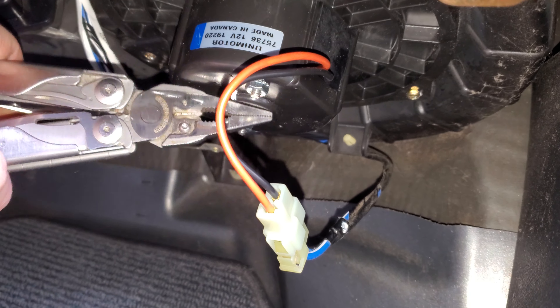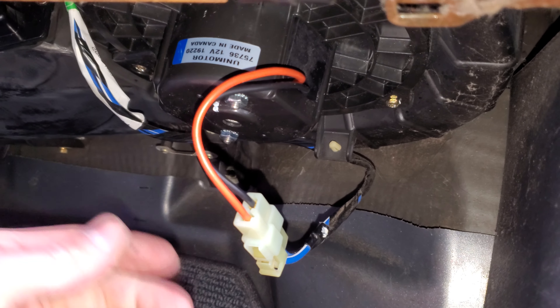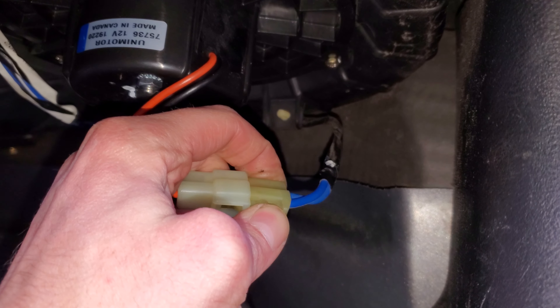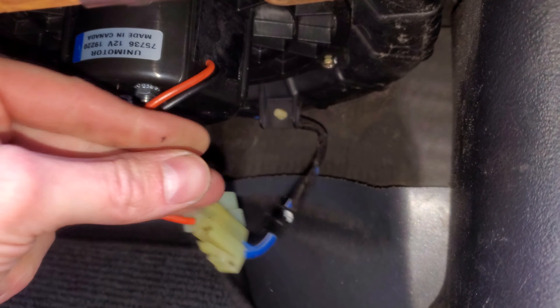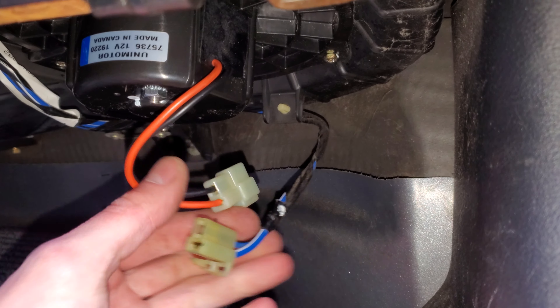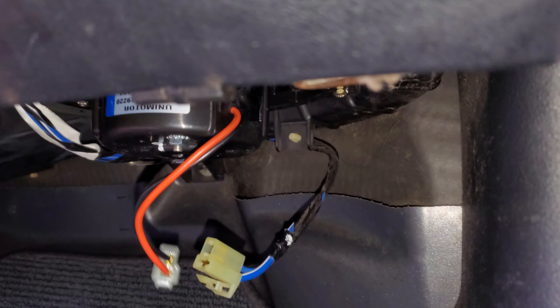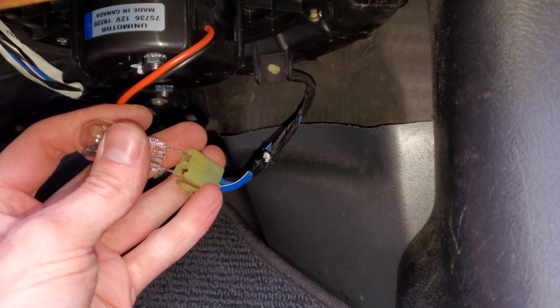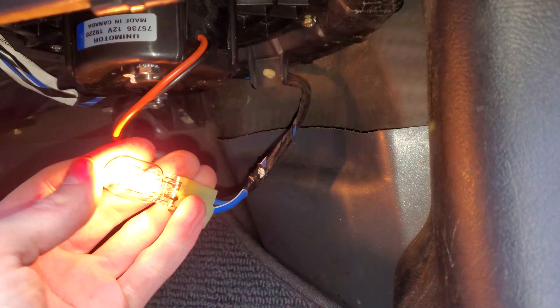Sometimes you can just give it a good tap and it will come on. This one, as you can hear, is working — I've actually just replaced it. So if you tap on it and it's not kicking on, you'll want to disconnect the connector there and find out if it's receiving both a power and a ground. Both the power and a ground are necessary for the blower motor to work.